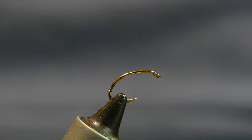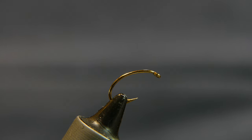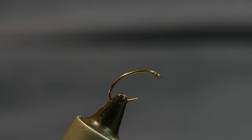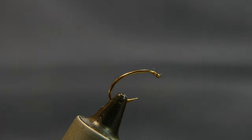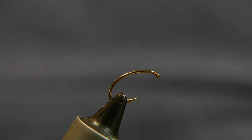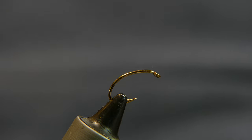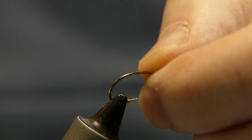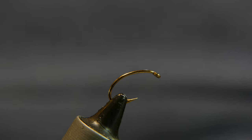Welcome back. Today we're going to be tying a glass bead steelhead fly. Earlier today I fielded a question on how to properly tie glass beads on a hook so that they're all secure and in line — something that a steelhead would like to eat. I've actually tied these before and used them, but we're going to tie it up here. Hopefully I can help somebody out, because it's really easy once you figure out the right sequence.